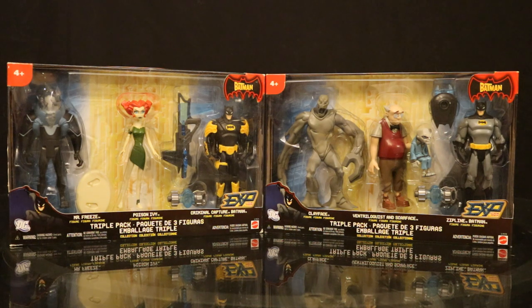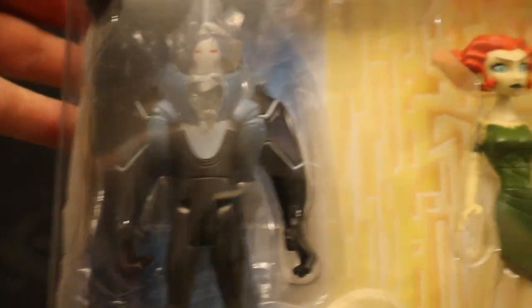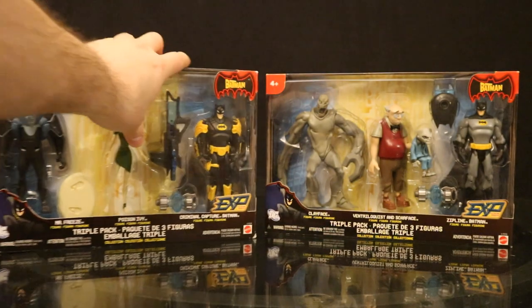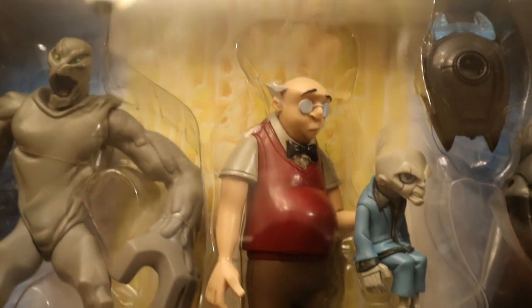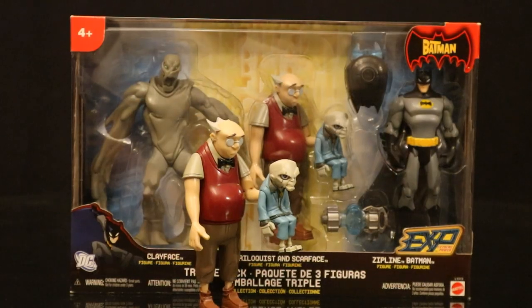Here are the three-packs that I have — I believe they were also Target exclusives. We have Mr. Freeze, Poison Ivy, and Criminal Capture Batman; and then Clayface, Ventriloquist and Scarface, and Zipline Batman. I believe this was the only way you could get Poison Ivy and the Ventriloquist — through various multi-packs. I'm pretty confident that with both these multi-packs you could not get the chase Mr. Freeze or the chase Clayface. I had to get the Ventriloquist and Scarface loose — you don't get a lot of figures of this guy.